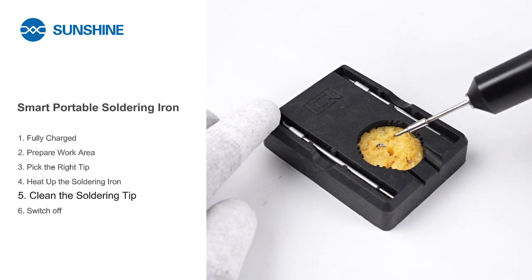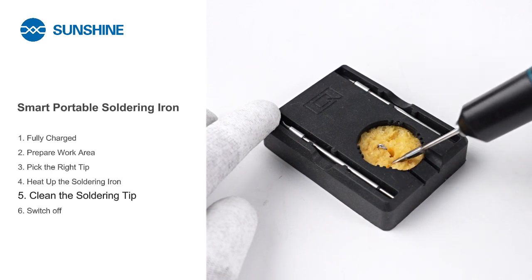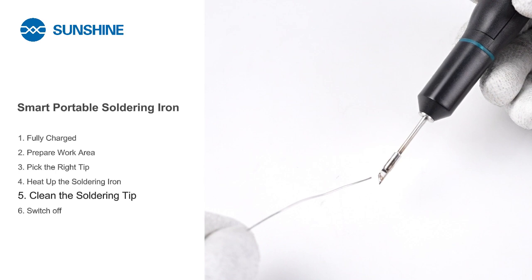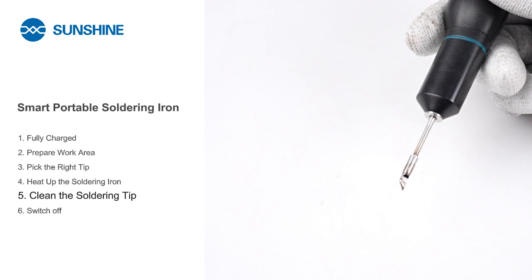After soldering, wipe the iron tip with a damp sponge to remove excess solder and prevent buildup. After cleaning the tip, apply fresh solder directly to it, heating until evenly coated. This safeguards against oxidation and maintains tip quality for future soldering.